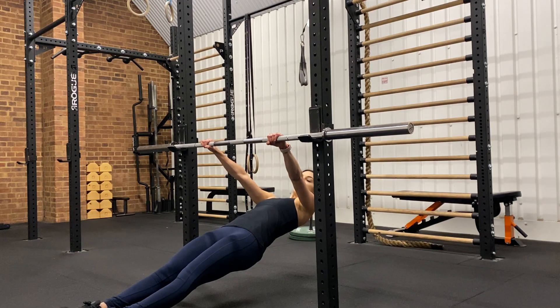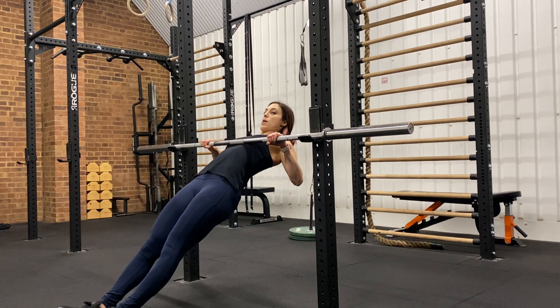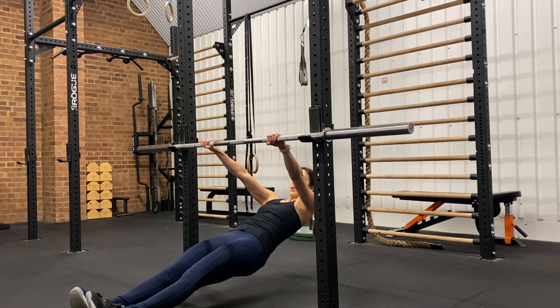From here you want to initiate the movement by putting your shoulder blades together, then pull through your arm until your chest touches the bar. Make contact, hold for the amount of time on the program, then control back down. Then you can relax the shoulder blades.